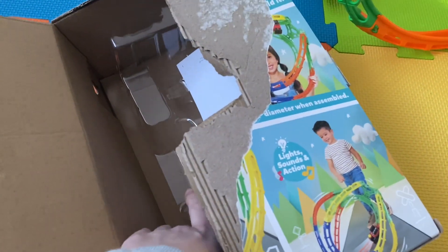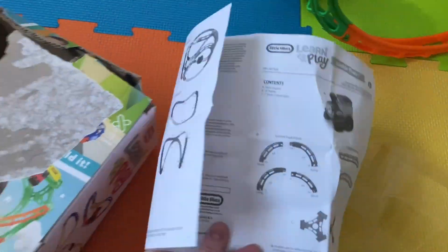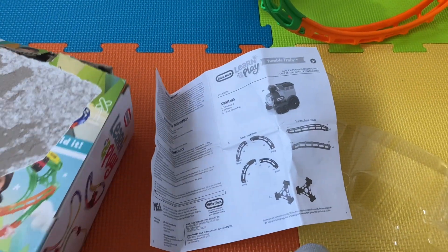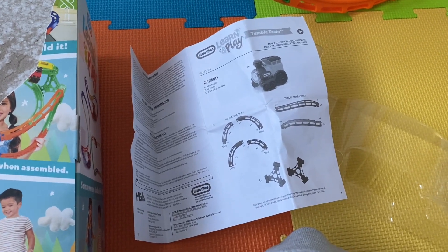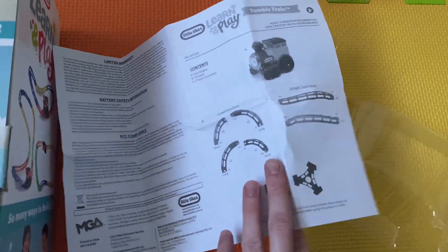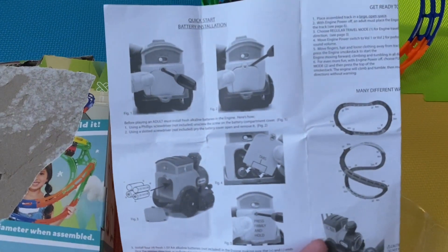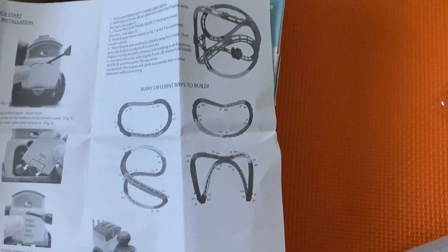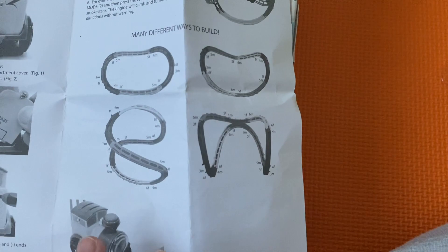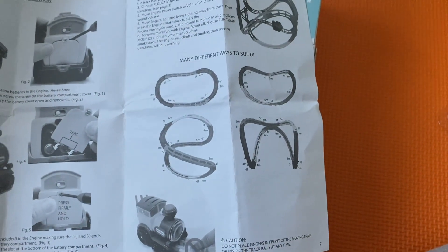So when I ripped into it yesterday, I thought this was going to be a really quick track to put together, but I got really stuck following the instructions included with the track inside the box. I then went on to YouTube and followed a very clear video from Little Tykes - I will pop the link in the description box below, because that's the best video to follow to put it together. Because it's also black and white, it's just harder to know which piece is which. Putting the batteries in the back is easy, but when it comes to choosing different shapes, it was really hard to know how to put it together. So do follow the link below, and don't let the difficulty of assembly put you off this product.